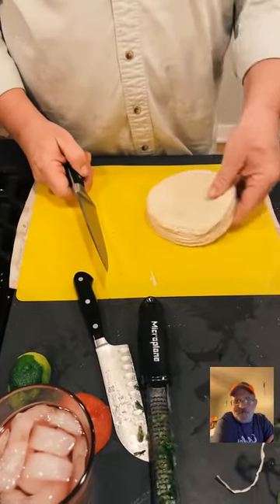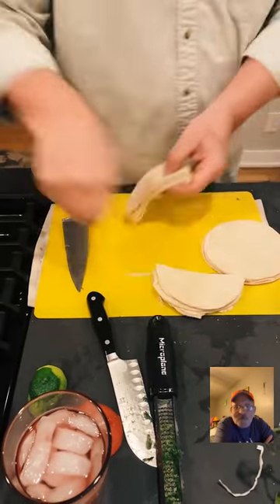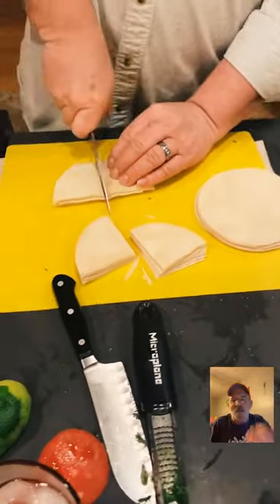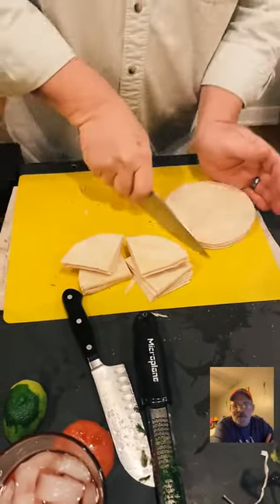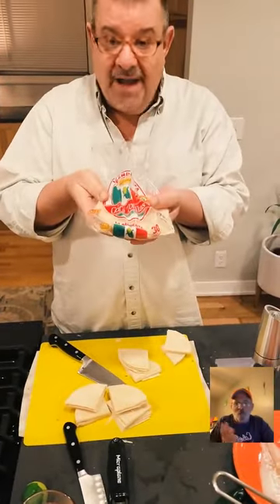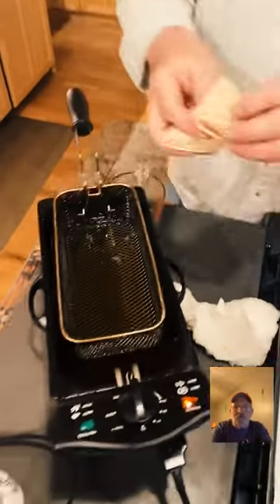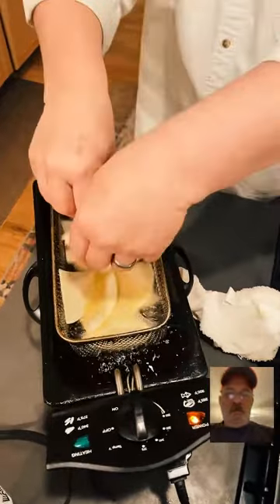How big do we want our chips tonight? These corn tortillas are about two bucks a bag — this whole bag makes more chips than you'd get at a restaurant. I don't season them before frying because anything I'd put on them would just boil off in the oil. We season them when they come out.